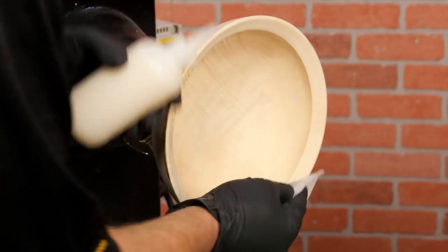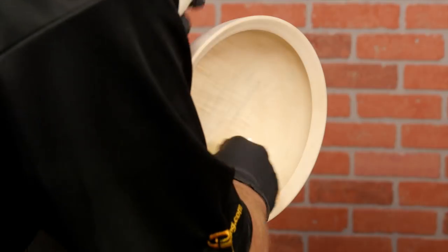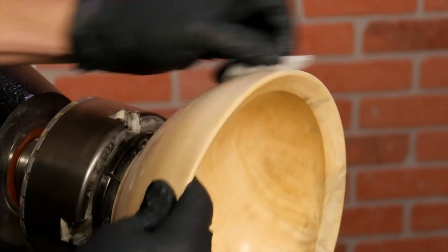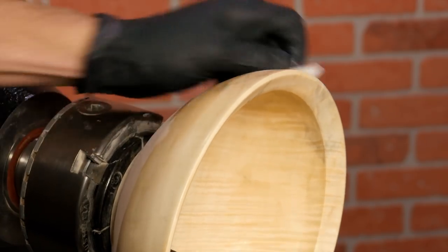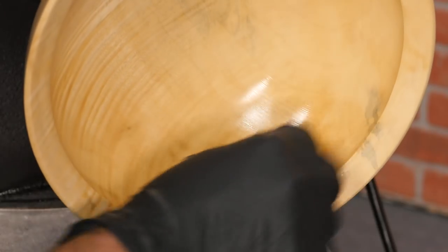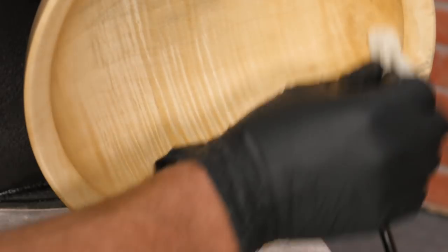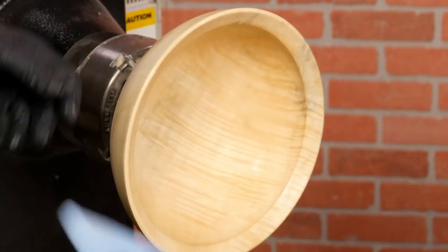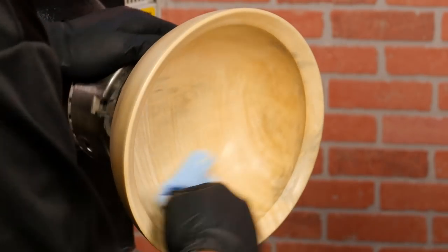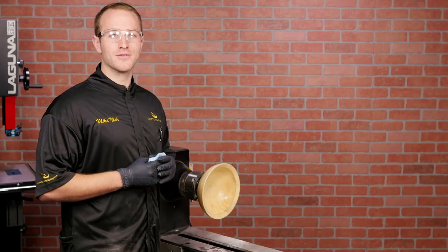With the lathe stopped, apply a generous coat of the thinned Deft onto the piece and let it soak in. End grain areas tend to need more finish, so look around the piece and apply more Deft to any dull areas and let them soak in a bit longer. While the Deft is still wet, wipe the piece dry with a clean cotton cloth and let it dry for about an hour. This will create a barrier that will prevent the top coat from darkening the wood.